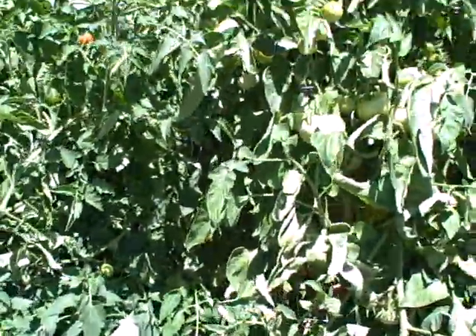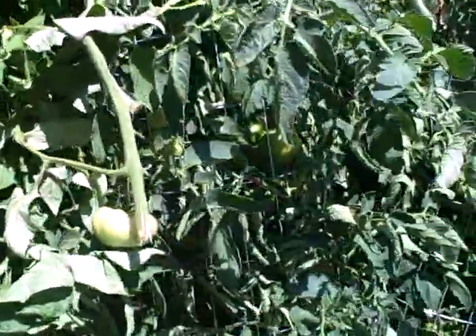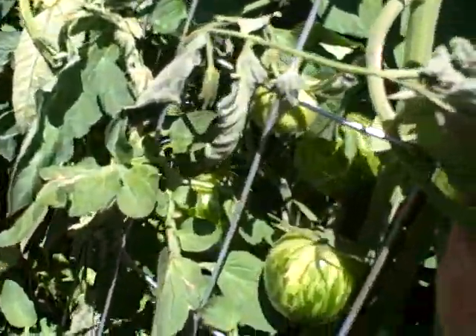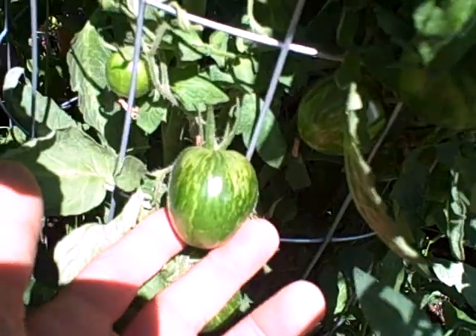Give your tomatoes some room — they like full sun and when it gets really hot. Grow some heirloom varieties. Here's some Green Zebra tomatoes. These are actually my favorite tomatoes in the world. They're a little bit low acid, really good flavor and taste when they're ripe, though they're not quite ripe yet. Let's see what else we have here.